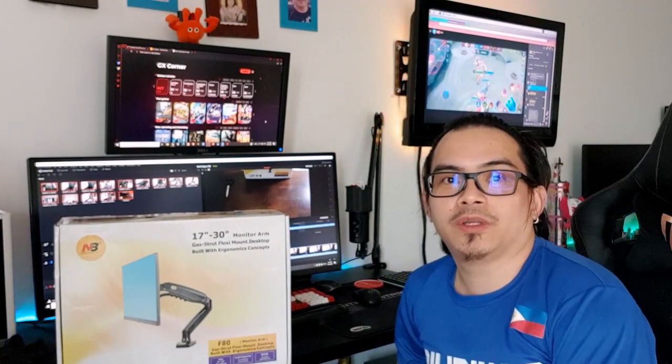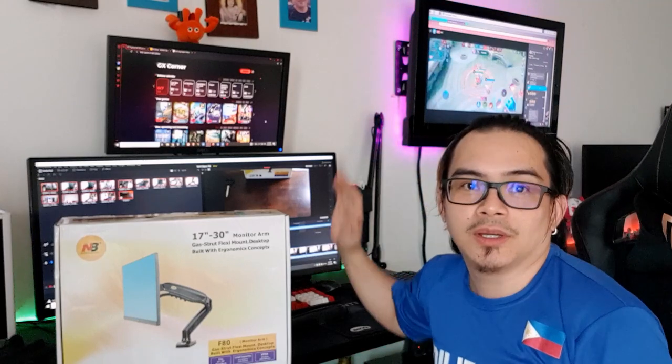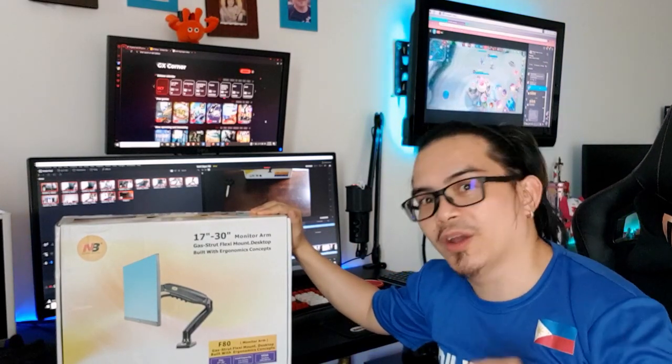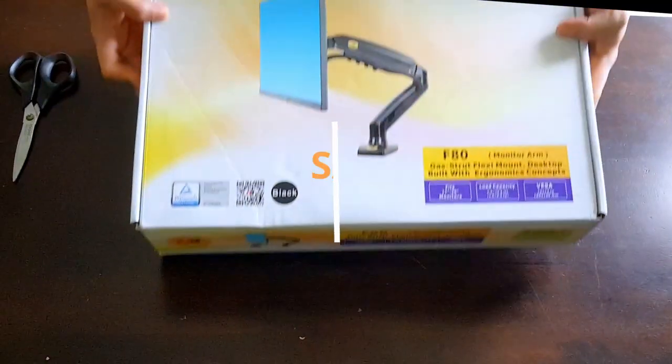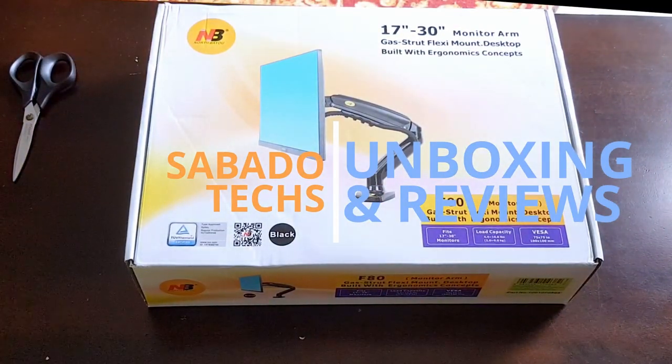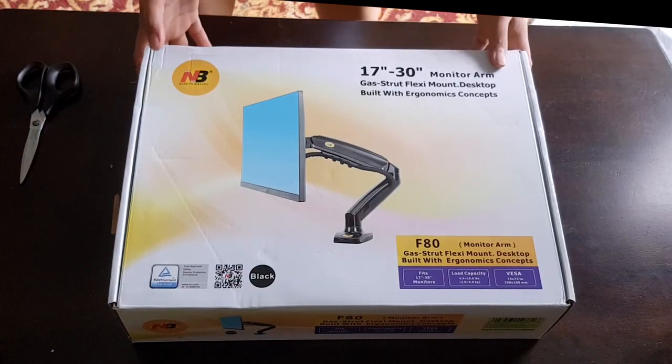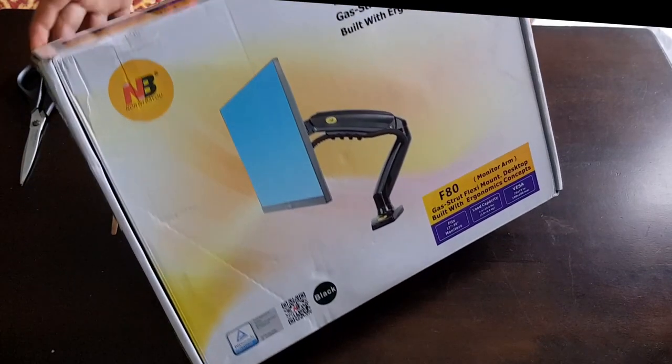Hey guys, welcome back to SabadoTex. Today we're going to unbox and review the F80 monitor arm from North Bayou. The F80 from North Bayou is a gas-powered single monitor arm designed with ergonomics in mind. Let's go ahead and open it up.